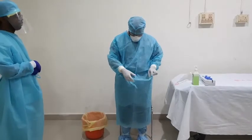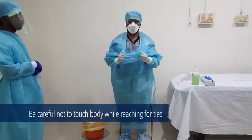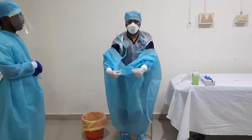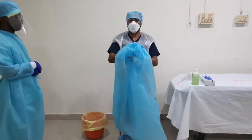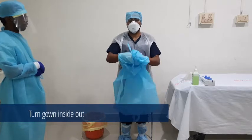Next, unfasten the gown ties, taking care that the sleeves do not come in contact with your body when reaching for the ties. Pull the gown away from the neck and the shoulders, touching the inside of the gown only. Make sure to turn the gown inside out, roll it into a bundle, and discard it into the infectious waste container.